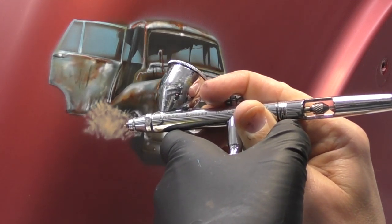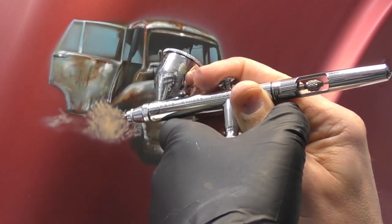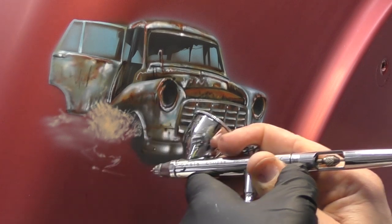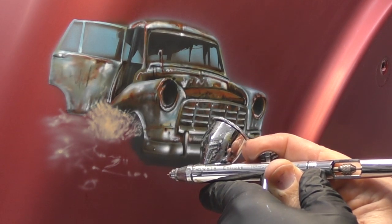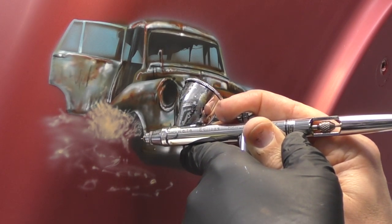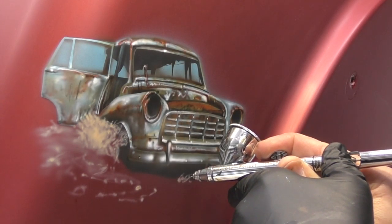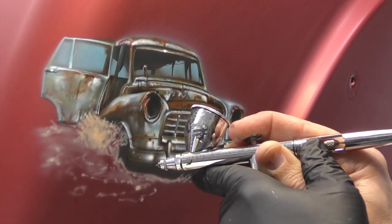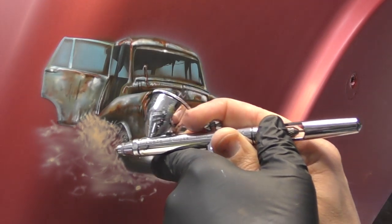I'm using my Iwata HPC-S Eclipse, which runs a 0.35mm needle nozzle setup, and I've got peach flesh in the airbrush mixed to my liking. I tend to mix it way thinner than a 1-to-1 ratio — in the Eclipse I'll go about 40% paint with 60% reducer, depending on what I'm trying to achieve. I like my paint to flow really nicely and avoid tip drying. To reduce the paint I'm using the Trident reducer, which is definitely the best stuff to use, and it also allows mixed specialty colours to be stored afterwards.